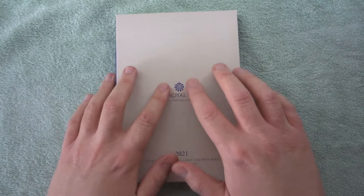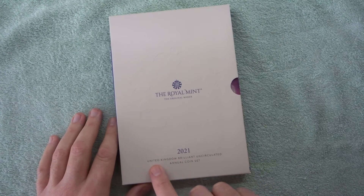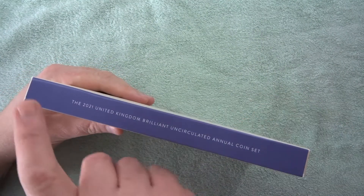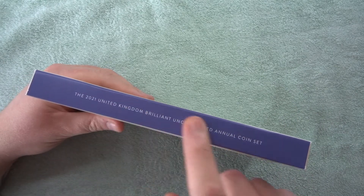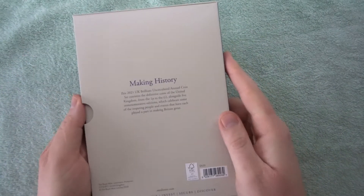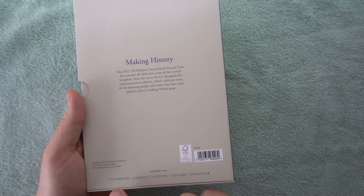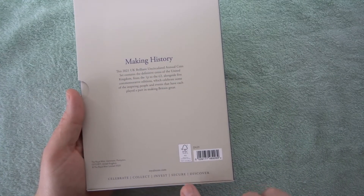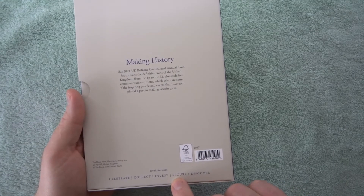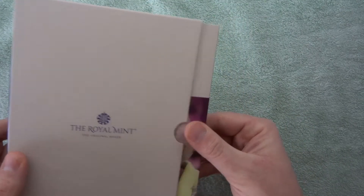On the front it's got the Royal Mint logo — nicely embossed and textured — which feels really nice. Underneath we've got '2021 United Kingdom Brilliant Uncirculated Annual Coin Set.' On the side there's a nice purple spine with the same information as the front, and on the back there's a barcode, some information, and the words 'celebrate, collect, invest, secure, discover' along with copyright information.